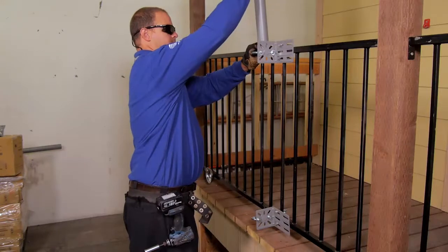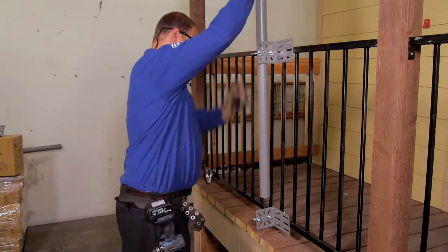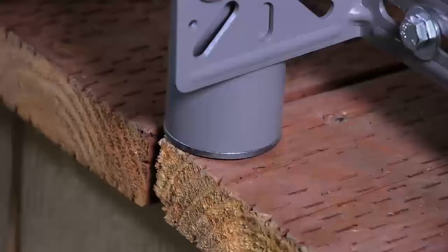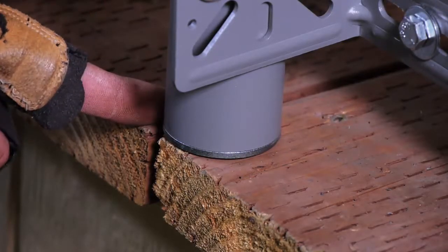Now, attach the mast to the top and bottom L-brackets using the mast to L-bracket adapters and short bolts and washers. The bottom of the mast should rest on the deck or supporting surface.